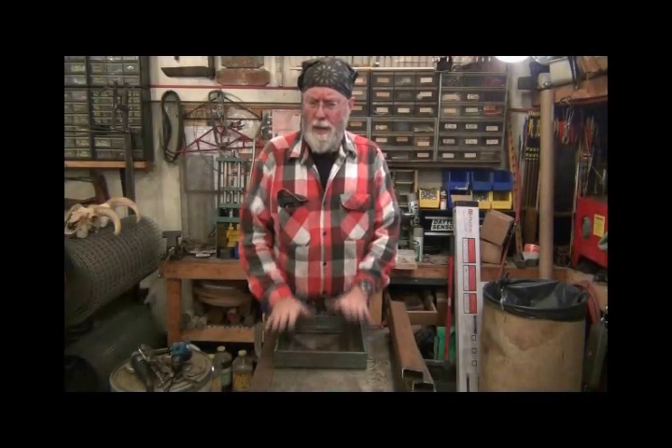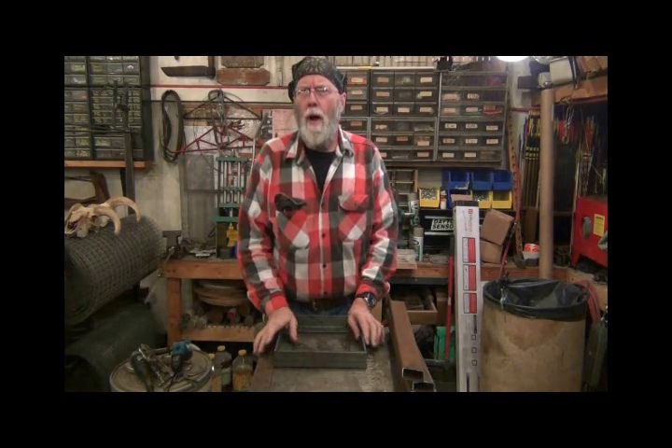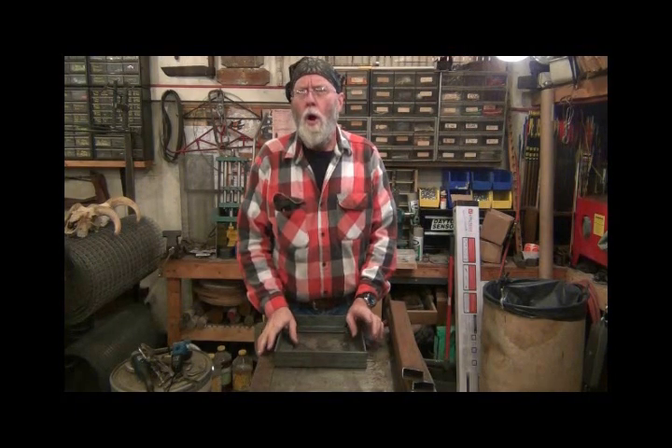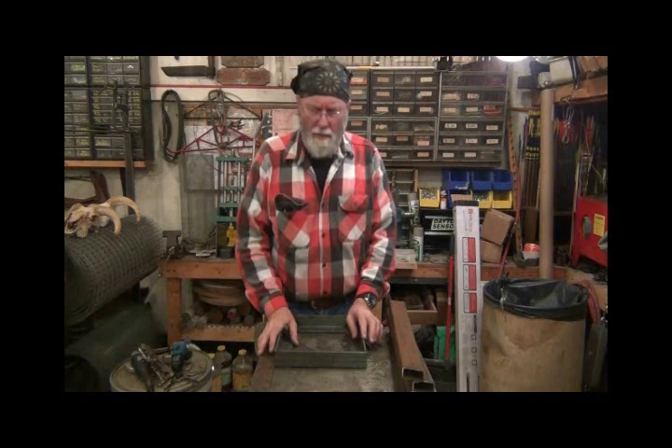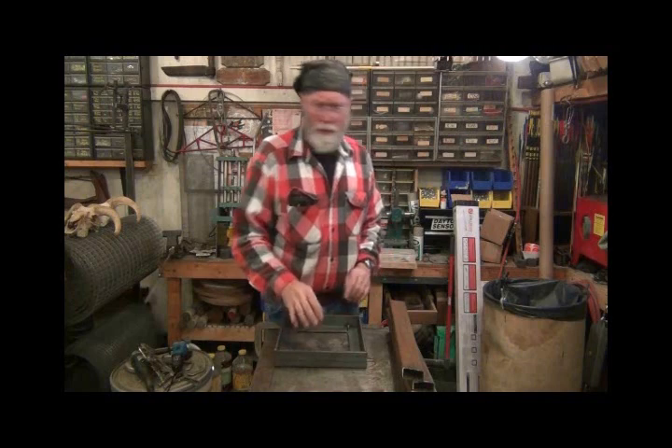Hello YouTubers! My buddy Barry needs an anvil stand for a 150-pound arm and hammer anvil. We measured the base of it and this is the proper size.